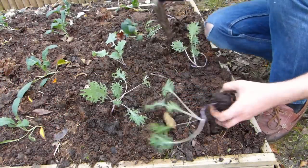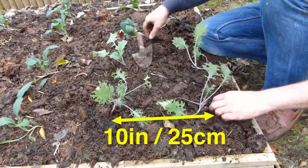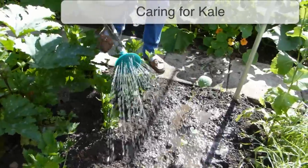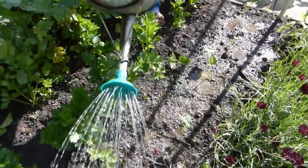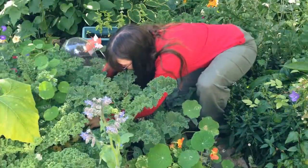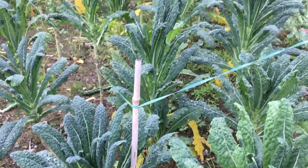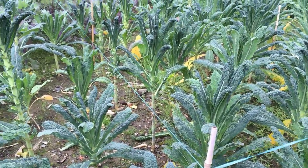Kale that will be harvested for smaller salad leaves can be planted closer — leave about 10 inches or 25 centimeters between plants. Keep plants well watered and weeded, especially during the summer as they settle in and establish. Remove damaged or yellowing leaves as they appear.